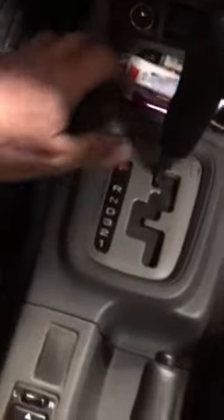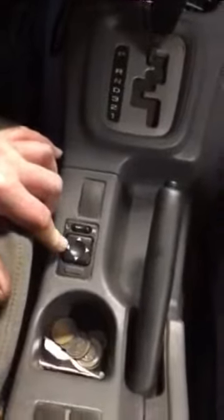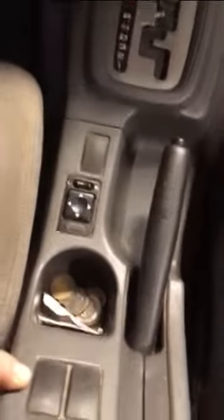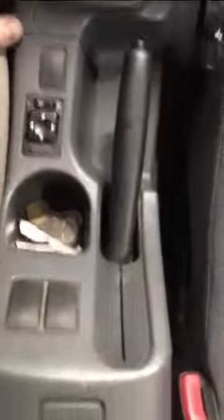This console goes back on. Put your ashtray in. Then you pull your emergency brake up and slide this one on — it's just plastic clips. Plug in your mirror, power mirror if you have it, or your seat warmers if you have it. It's all back together and ready to roll.